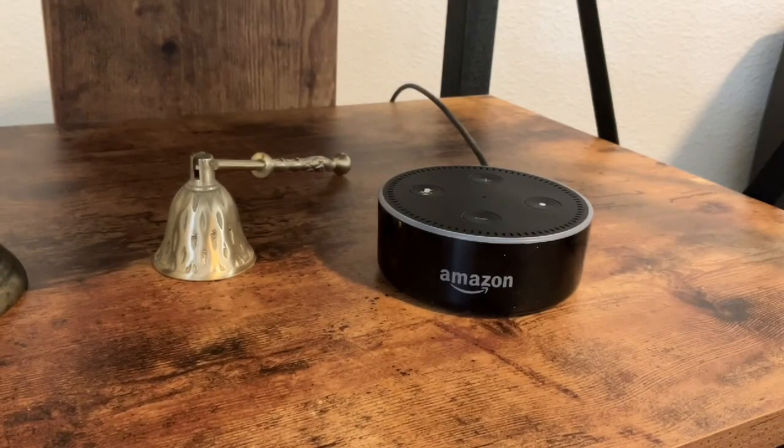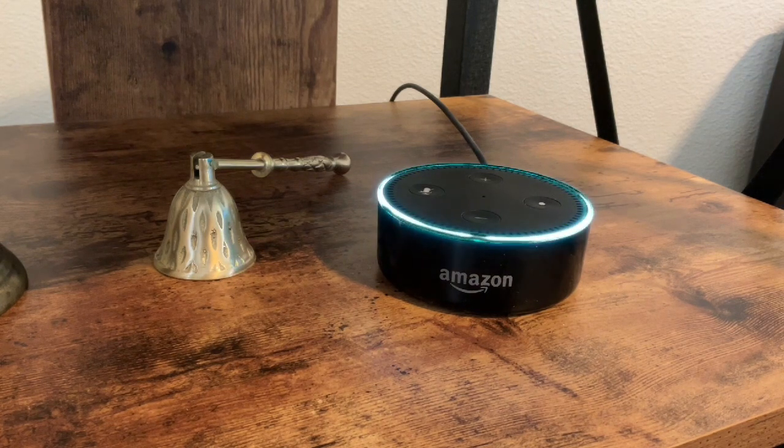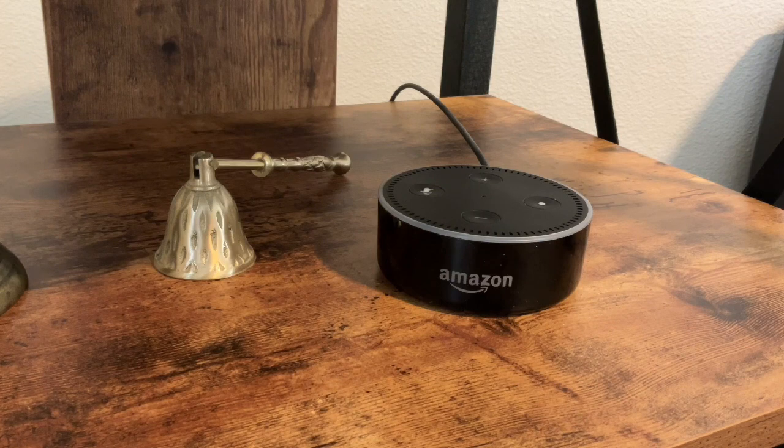Now that you have everything linked, you can use the Alexa app to arm and disarm. Mine is armed right now, so I would say: 'Alexa, disarm Blink cameras.' Alexa will ask: 'What's your voice code for Home Mode 2?' That's the code you created when you set up your smart home system. Then Alexa confirms: 'Home Mode 2 is disarmed.'